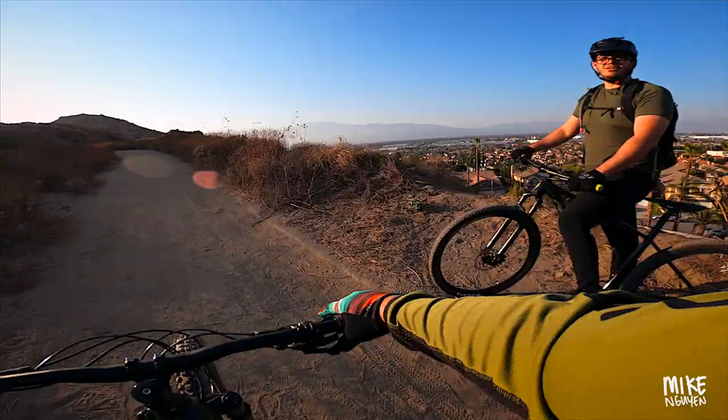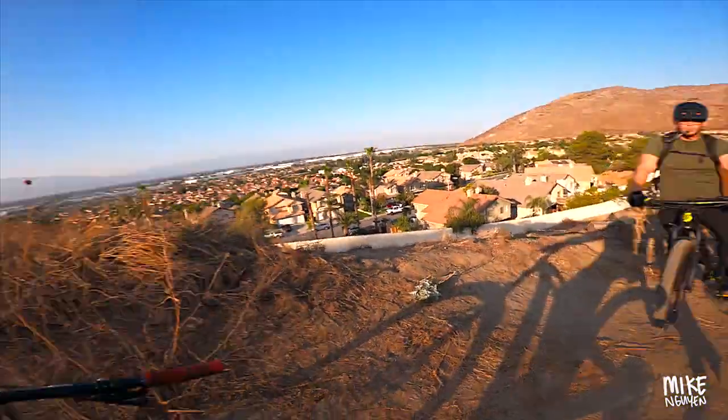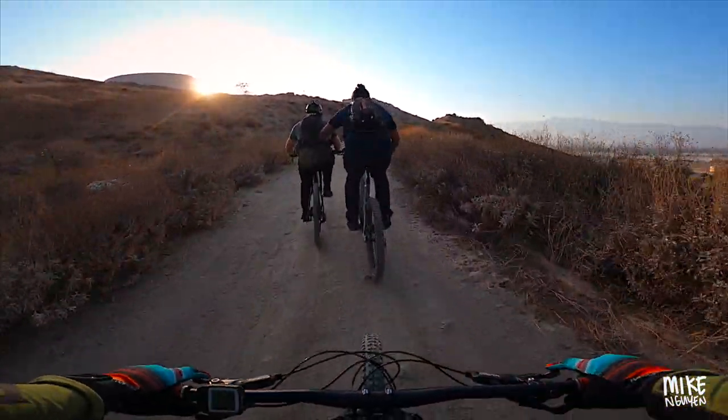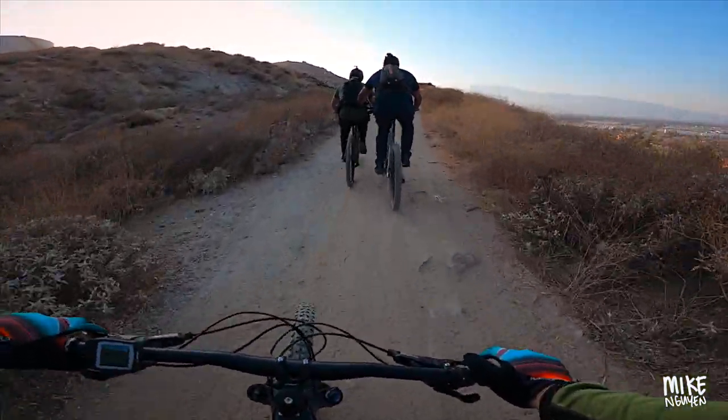That was cool. There were a lot of sharp sharp turns. This is why you guys can't hate on e-bikes — if you have a friend with an e-bike, look what you can do together. That's badass.